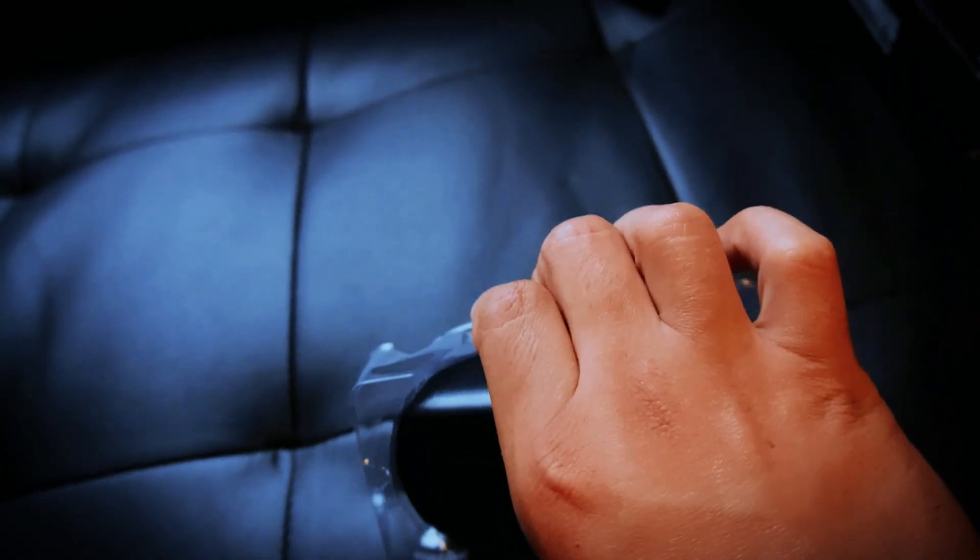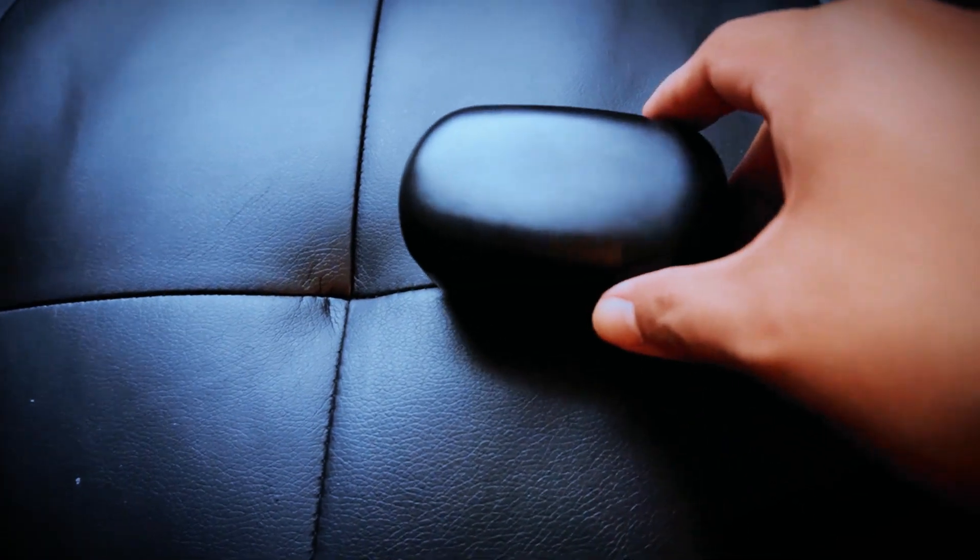On the back of the device you'll see the charging port — it is a micro USB charging port. If only it was USB-C, that's what a lot of things use now, but oh well. And on the front you'll see LED indicator lights.